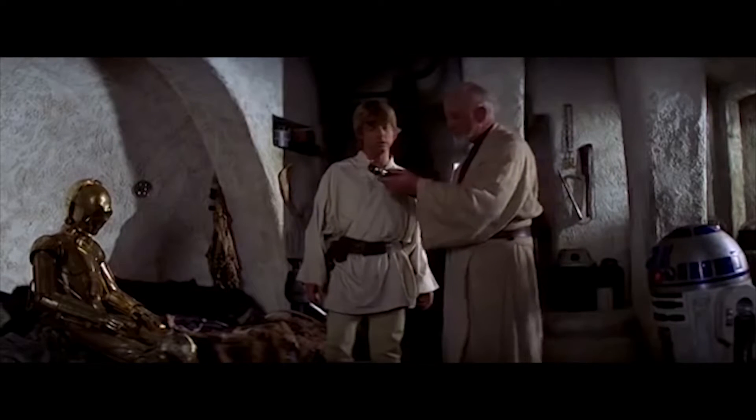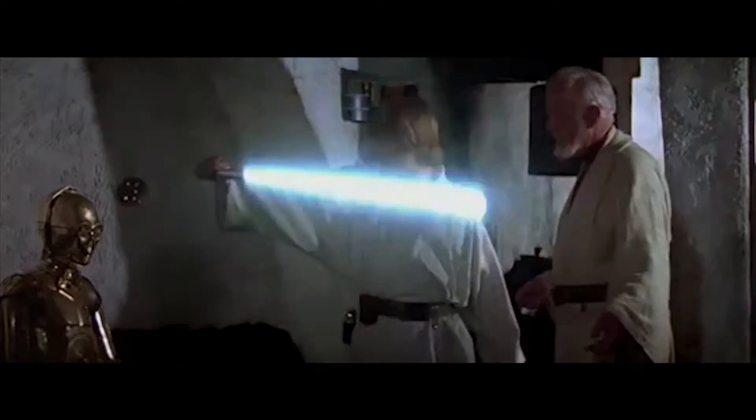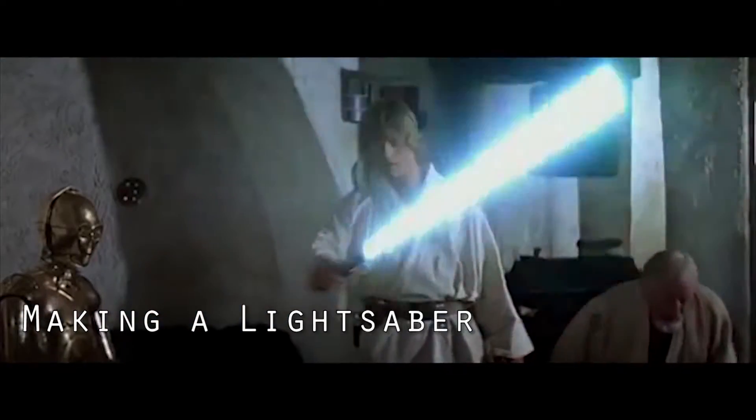Your father's lightsaber. This is the weapon of a Jedi Knight. Not as clumsy or random as a blaster. An elegant weapon, from a more civilized age.